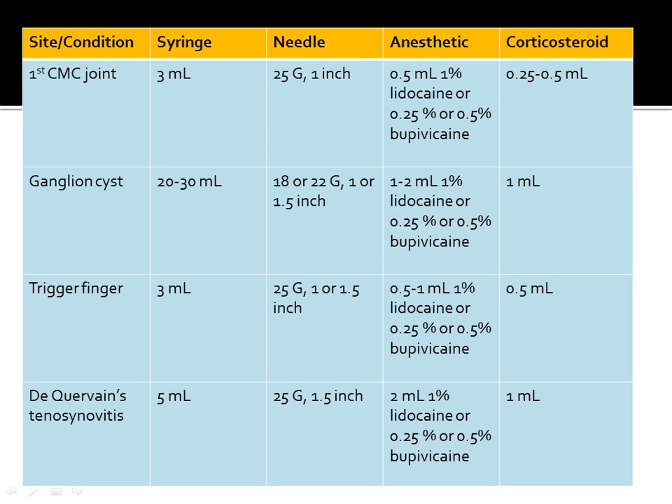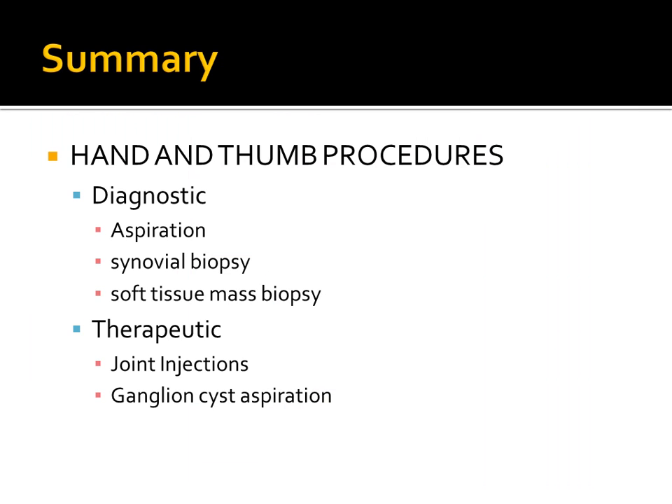A summary chart covers each of the injections discussed, including the needle type, amount of anesthetic, and corticosteroid volume for each procedure. That concludes a rapid overview of the diagnostic and therapeutic ultrasound procedures of the hand and thumb.